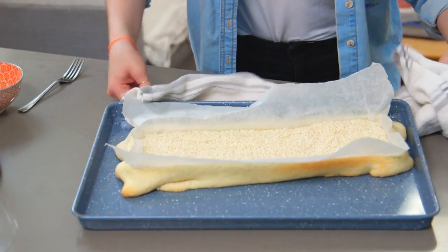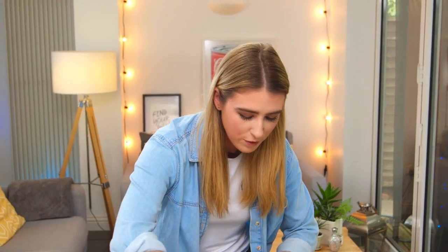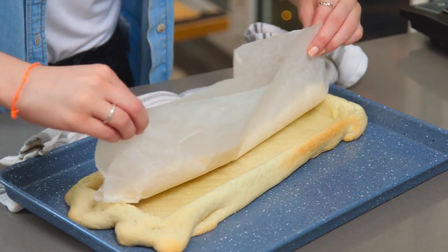I'm going to pop this in the fridge to chill and firm up while I preheat my oven. So that's been in the oven for about 10 to 15 minutes — I'm going to remove the paper and the rice, then pop it back in the oven for about 10 to 15 minutes until the pastry has dried out and it's nice and golden.